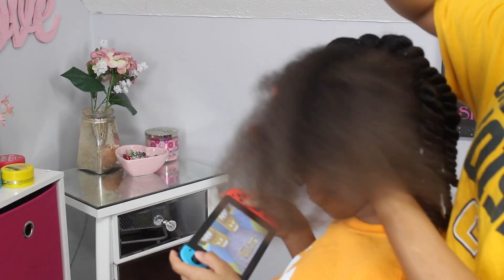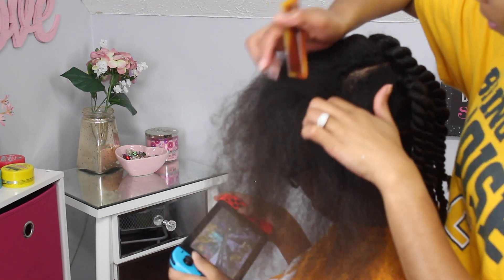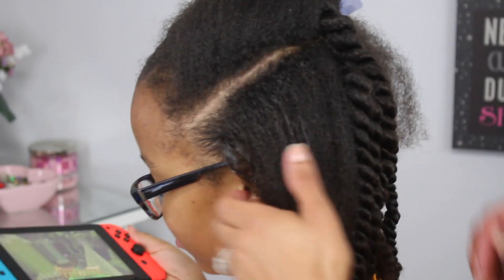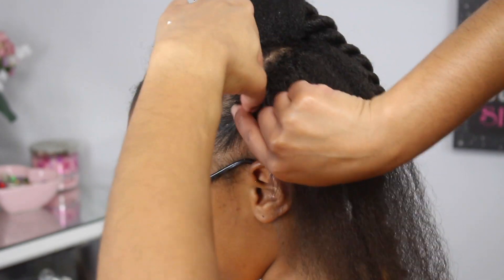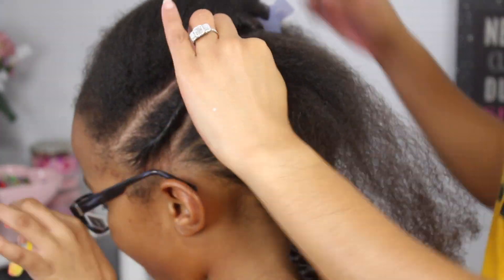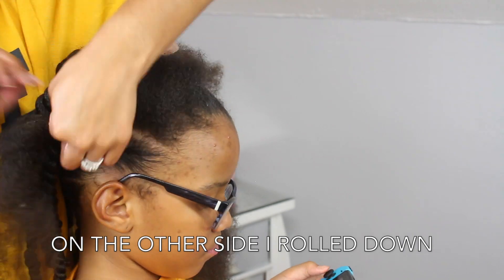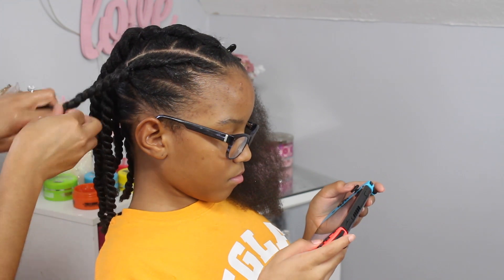With the hair left over on the sides, I just parted it into two sections, added a generous amount of edge tamer, brushed it down really well, and then proceeded to roll the hair in an upward motion. I would recommend that you not do this, because it doesn't last as long — I ended up having to take those two down and put braids in after a couple of days. So for the longevity of the style, skip the roller part and just add two cornrows or braids here. Then once you add your rubber bands, connect the two pieces of hair into a twist and do the same thing on the other side.